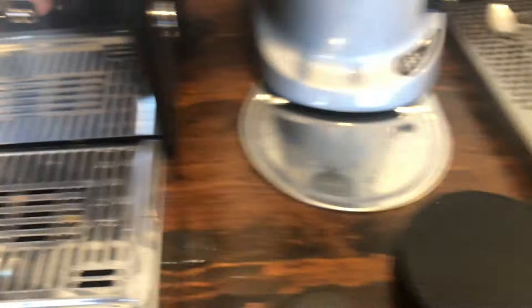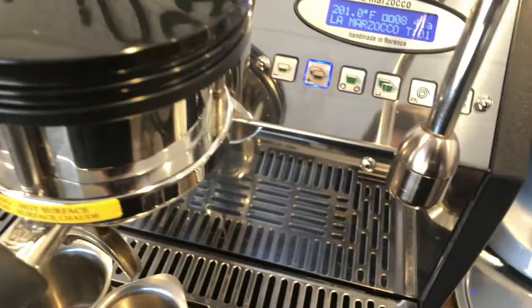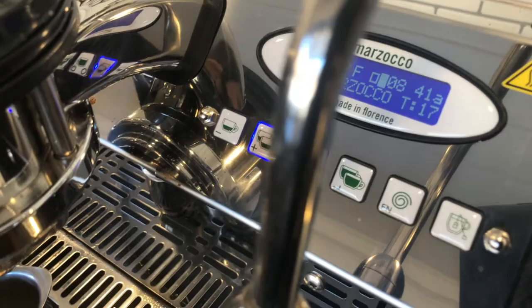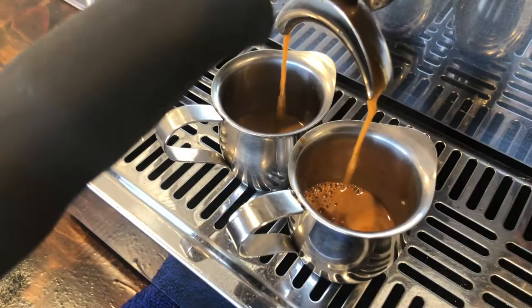I place it up here and get my two cups. This is auto volumetric so I have this button set right here. We're coming up on about 14 to 16 seconds right now — looking good, good crema. 26 seconds — that's pretty good, lower end of the range.